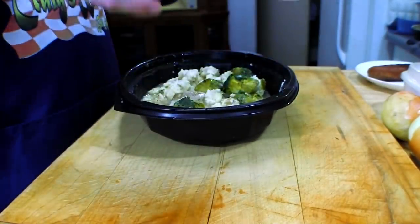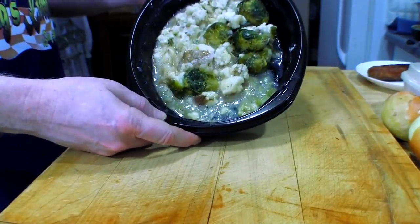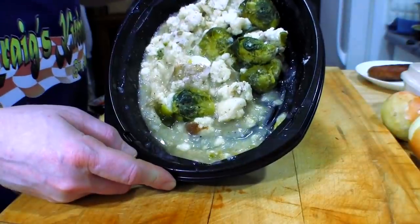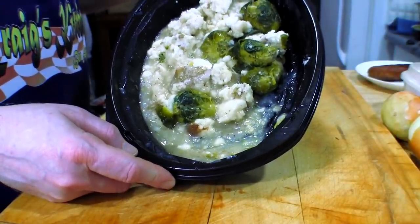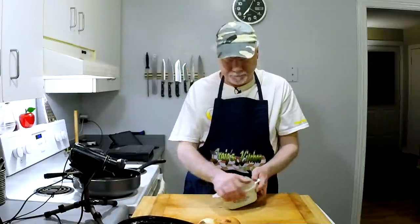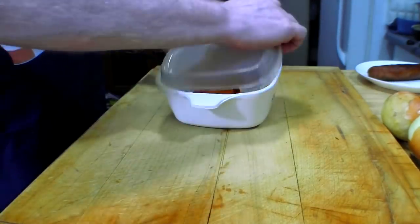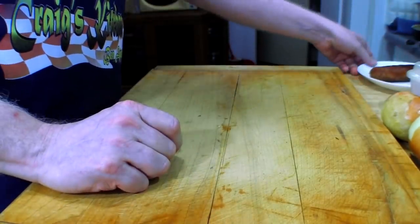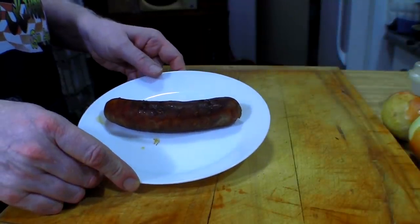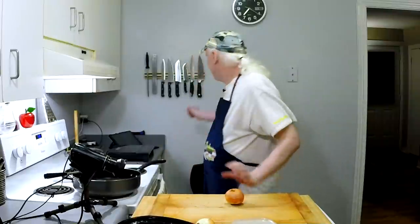So what have we got here? We've got some mashed potatoes — yes, there they are. And what else is in there? Well, it looks like there's a little bit of gravy in there and there might be some Brussels sprouts as well. What else do we have? We've got some carrots. These are cooked carrots of course, and they're leftover. And I happen to have some sausage here that I had for dinner the other night as well.